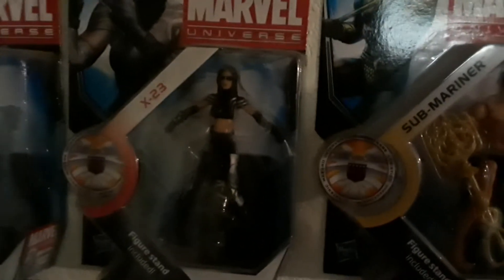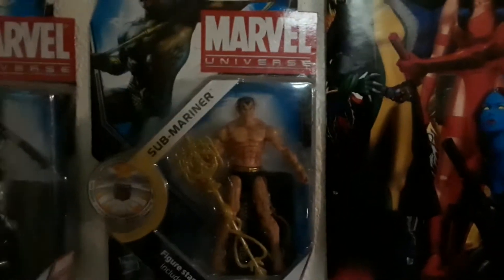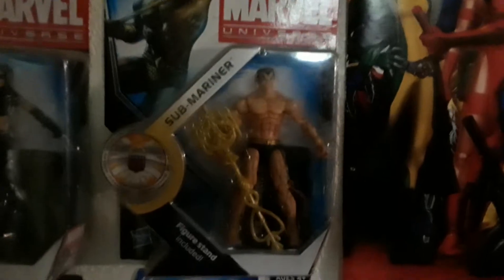Down here you have Cable. Then going over to the very cool icy figure of Iceman. And then she made her first movie appearance in the recent movie Logan — you have X-23. But this is adult X-23. Then another character I'm really wishing they'd get into a movie, and that's Sub-Mariner. Down below that is my Wolverine section.